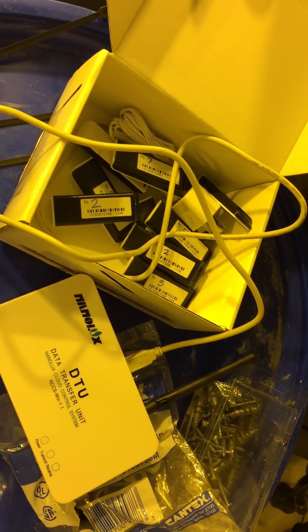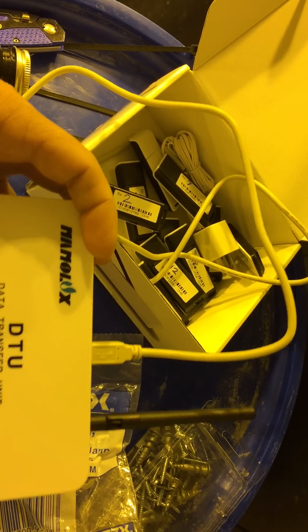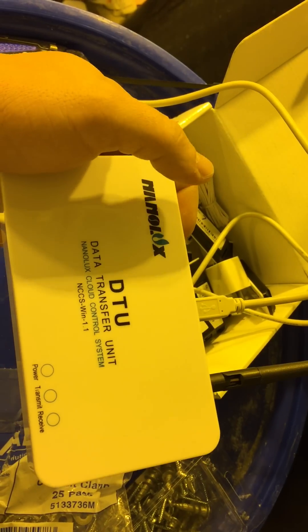What's going on YouTube. I wanted to give a quick review and breakdown on how to use this DTU system for the NanoLux lights. It's extremely easy to use.